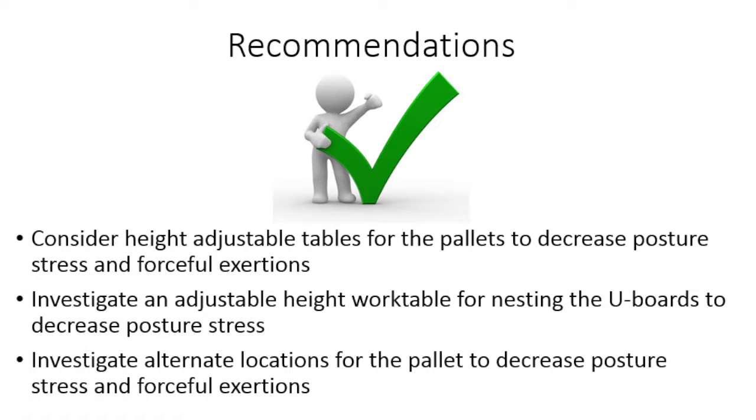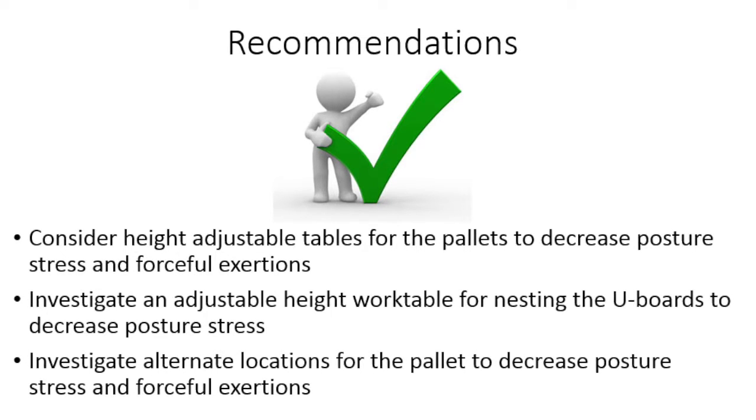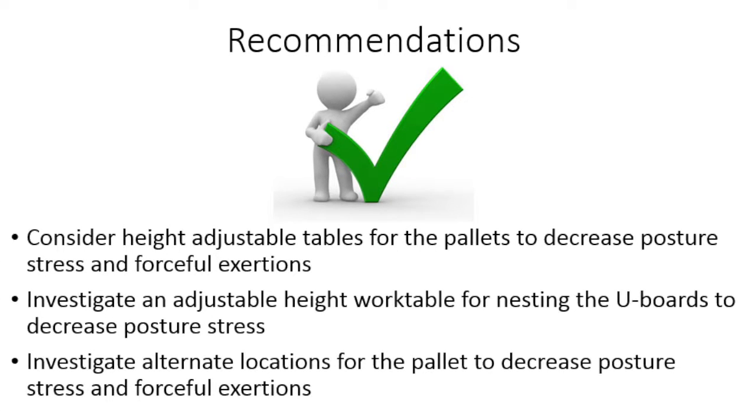The following recommendations are made for the U-Board Stacking Station tasks. Consider using height adjustable tables for the pallets onto which the U-Boards are loaded in order to decrease posture stress and forceful exertions.